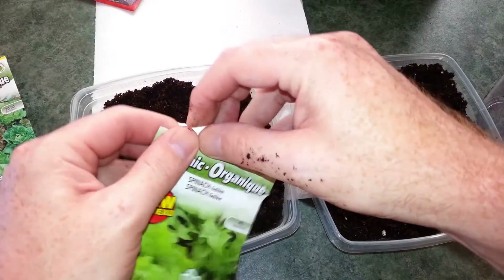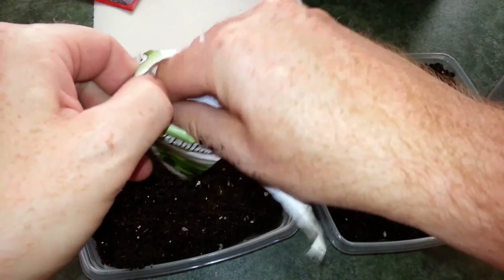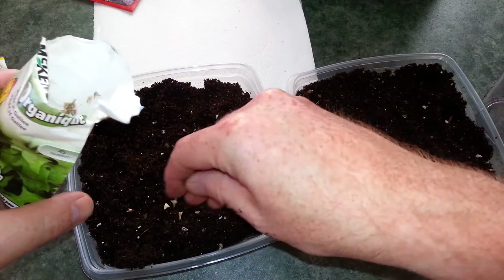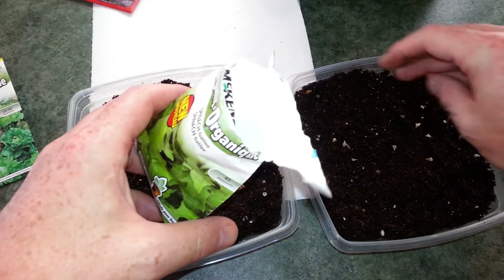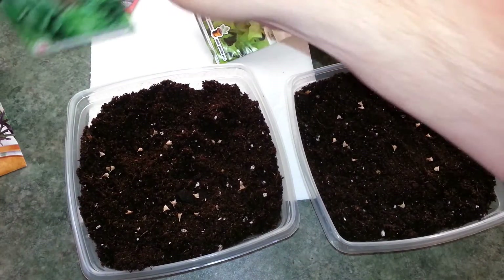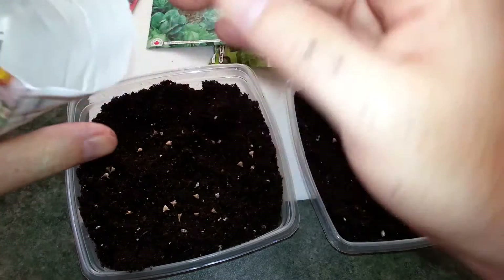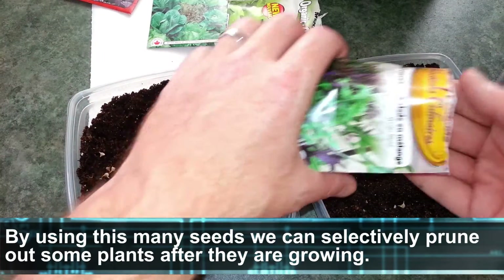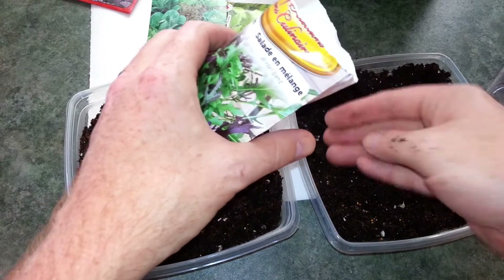Contrary to the instructions on the packets, we are gonna seed the heck out of this. Overseeding is okay in this case because we can prune things out, and you can plant more later too — it's not a big deal. We want lots of plants growing in here. That's probably enough spinach — spinach goes like crazy. What I really love is this winter blend salad leaves mix; we can go hog wild with this, though a little bit does go a long way since they're really small seeds. Just go ahead and sprinkle them in. I want to get a few around the edges too — that's an area I often miss and regret after.